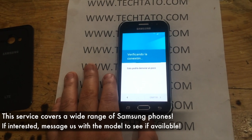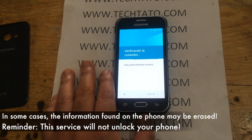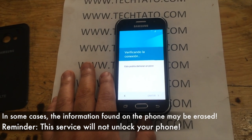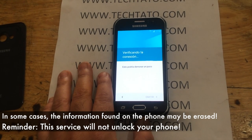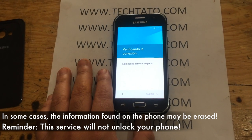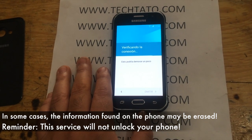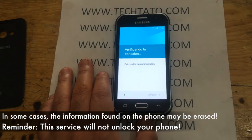It's very similar to the iCloud lock where you can see it asked for the information because it wasn't reset properly or correctly. Now, in some cases, if the device is successfully unlocked from the Google account, some of them will actually lose the information on there. So I just must mention that to you when requesting this service.